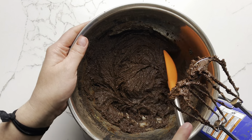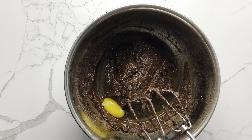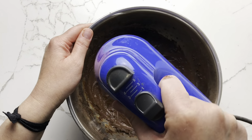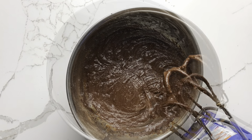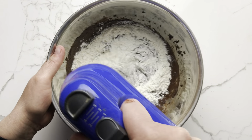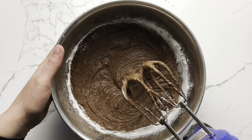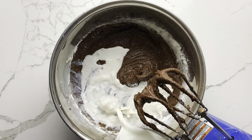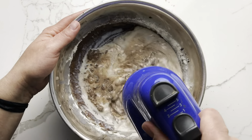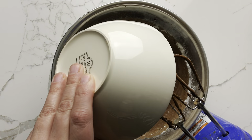You'll want to stop and scrape the bottom and sides of the bowl once or twice while adding the eggs. After the eggs are completely incorporated, add half of the flour and mix just until no white streaks remain. And add all of the milk, followed by the remaining half of the flour.